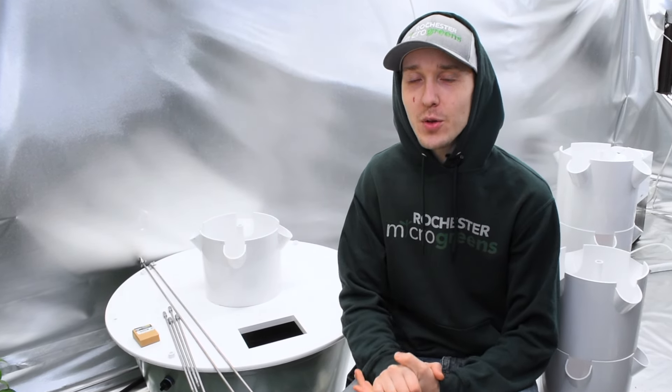Hello everyone, my name is Michael and in this video I'm going to show you how to build your tower garden.